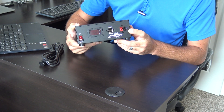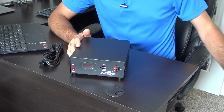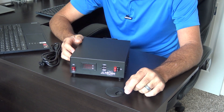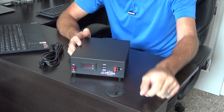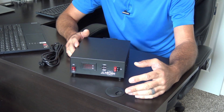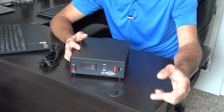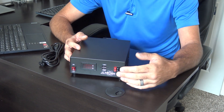It also has two sets of Anderson power poles on the front. My IC-705 runs at 5 watts on battery or 10 watts with an external Bio-Inno battery using Anderson power poles. Now I can just plug the DC cable from the 705 directly into the power supply to get my 10 watts and charge the internal battery at the same time.